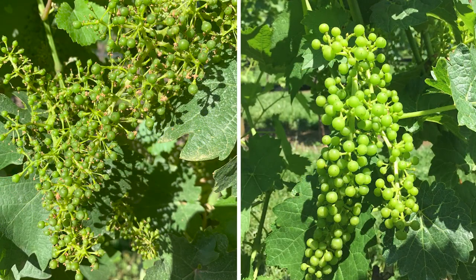Given that fruit zone leaf removal is ideally implemented within a short timeframe between BB-sized and pea-sized berries, removing leaves by hand may delay its implementation until mid to late summer. The well-known phrase, 'necessity is the mother of invention,' applies here.